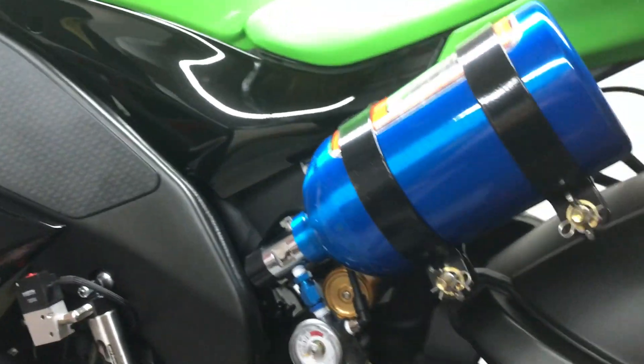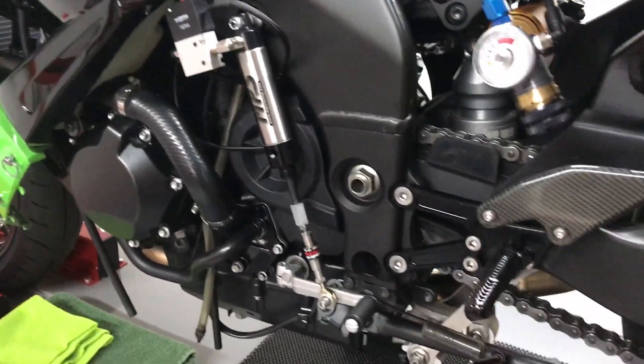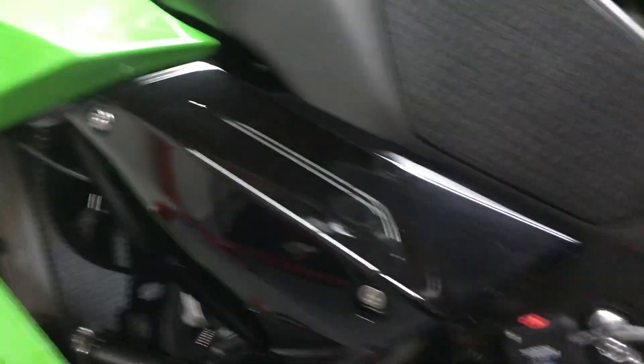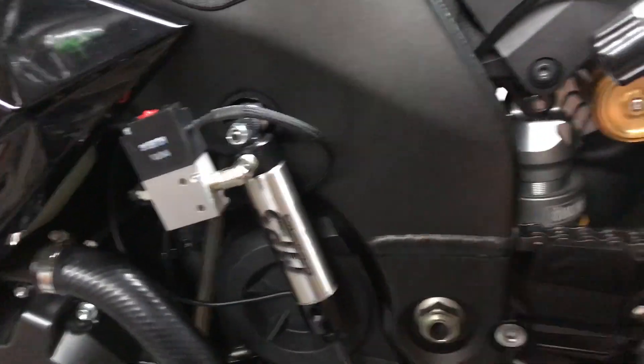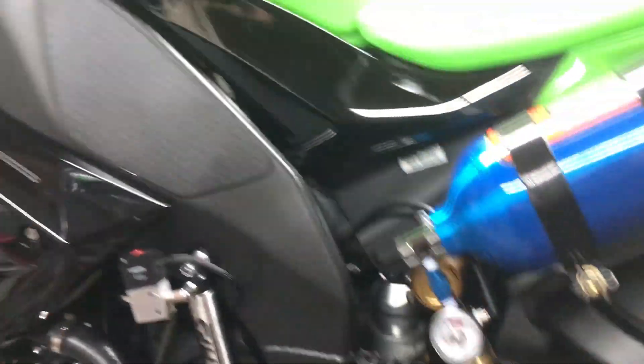The system works flawlessly. It'll shift from first through neutral into second just as easy as it does the rest of the gears. There was no hacking and cutting of the stock wiring harness, no drilling of holes into the frame, and there's no spaghetti mess of wires and hoses.